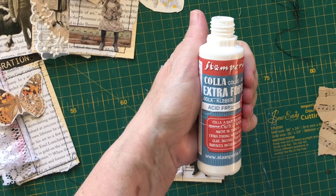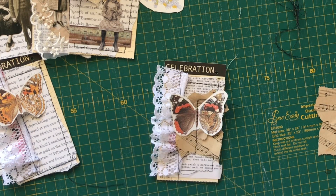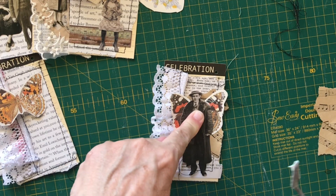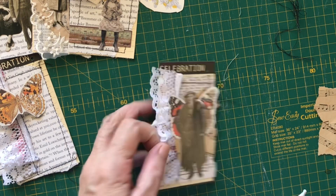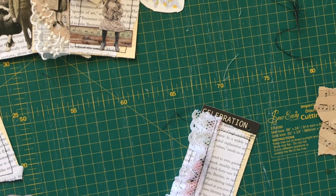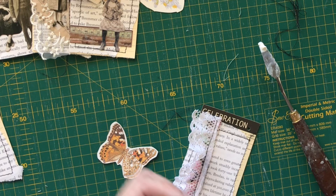The glue I'm using is this Stamperia collage glue, just because I know it's really, really strong and it will hold him. I'm just putting a little bit on his back so that he doesn't pop off from the butterfly — it doesn't take long, a couple of secs — and there you go, you've got this gorgeous little tag. I tend to get a bit obsessed when I'm making things, so rather than just making one, I'll make four or five different types.